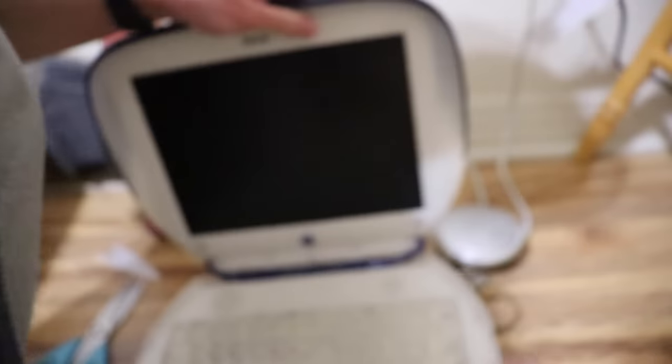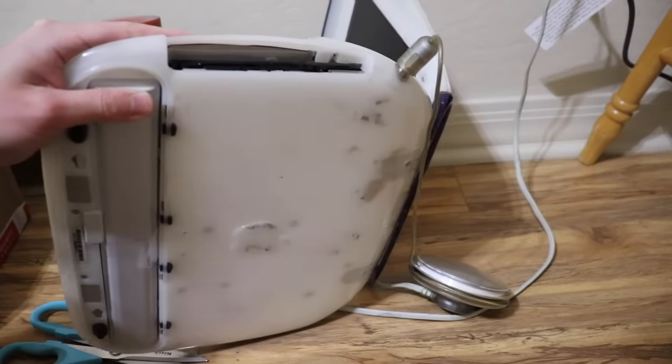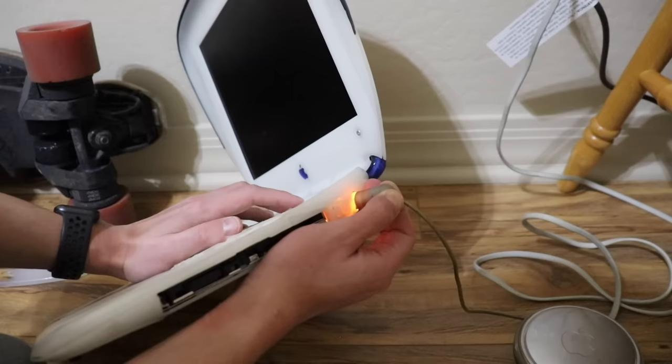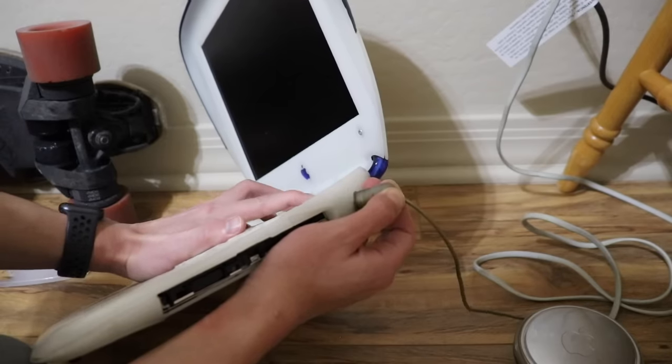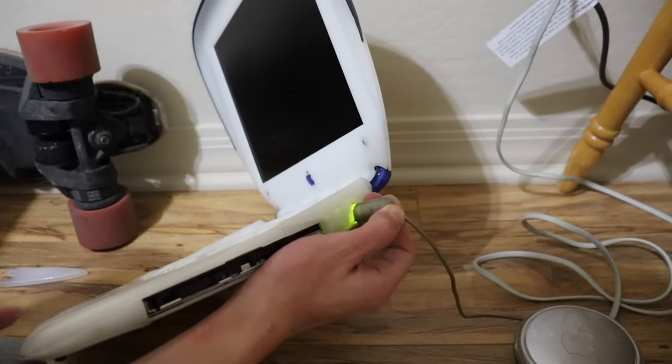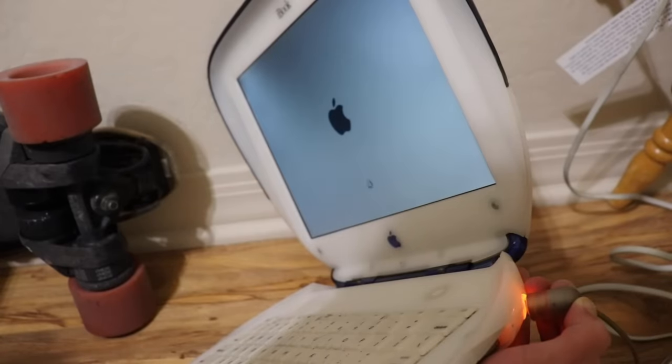Plugging it in. The light on the charger was green for a second, then it turned off — not a good sign. Keeping it pushed down looks like it will help. Pushing the power button — got it. Okay, it's booting up. What a beautiful background. Almost done booting.